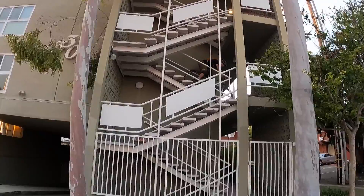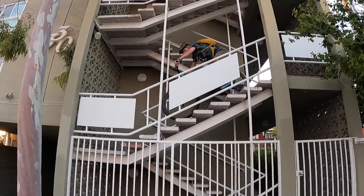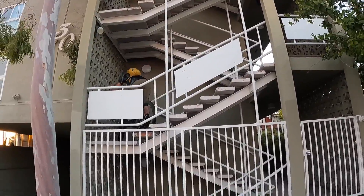Always wear your protection gear. Please respect pedestrians, especially when you ride public stairs. And always start out with a small set and work your way up.